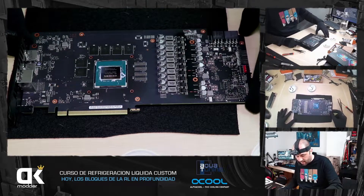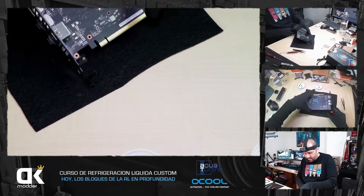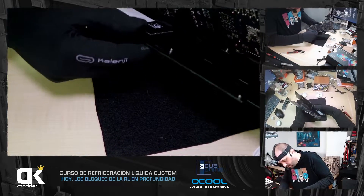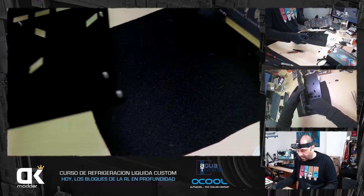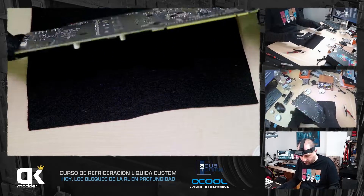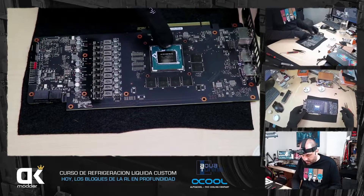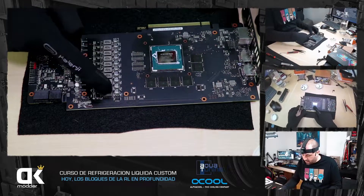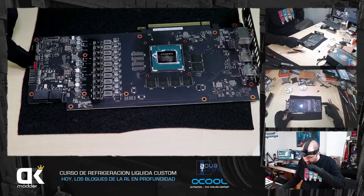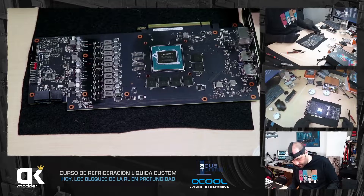El backplate también ha quedado suelto, solo estos dos tornillos han quedado pillados. El backplate de esta tarjeta Asus tiene otro cablecito por detrás porque tiene iluminación, así que hay que desconectarlo. Backplate quitado. Esto es la gráfica sin disipador, como una placa base, el PCB, donde tenemos el die del GPU, la VRAM alrededor, las VRMs, conectores de fan externo y RGB externo, y la alimentación del disipador.